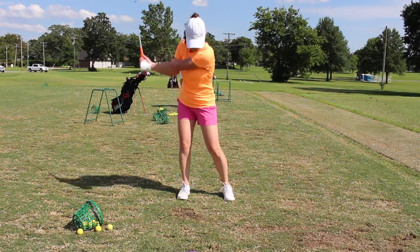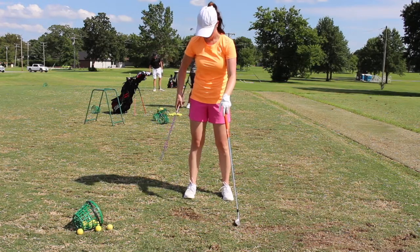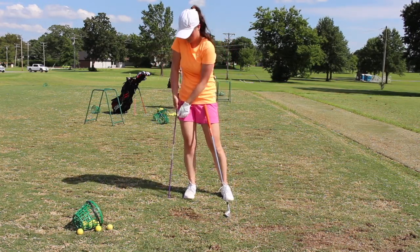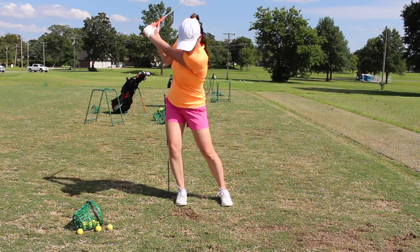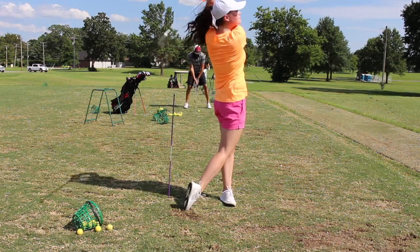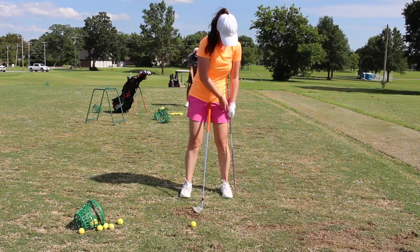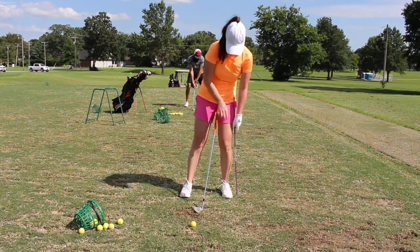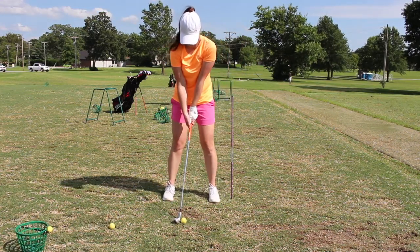Alignment rods are not only beneficial for learning to line up correctly, but they can ensure a proper turn away from or through the ball. Many amateurs struggle with swaying rather than turning during the backswing. An alignment rod can be placed in the ground behind the right hip, and if the player's body touches it when moving away from the ball, they'll immediately know they moved their body incorrectly. The same thing can be done for the follow-through. While there's a little learning curve, they're a good solution that provides instant feedback.